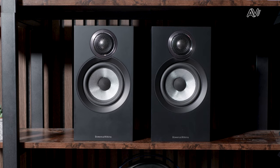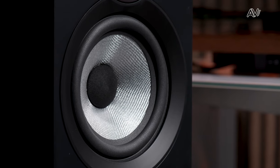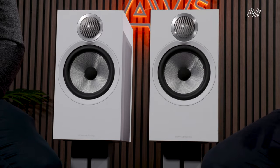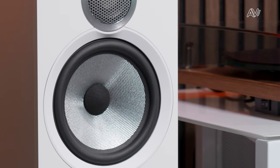Starting with the 607, it features the new titanium dome tweeter at 25 millimeters paired with a 5-inch or 130 millimeter continuum cone. If you want a larger, fuller sound with more bass extension, then the 606 is the model to consider, with a larger cabinet and a six-and-a-half inch or 165 millimeter mid-bass continuum cone. The 607 is truly a bookshelf speaker — both can be stand mounted, and the one that really blows most people away is the 607, given its very small form factor. It sounds incredibly free and larger than the box it's in.